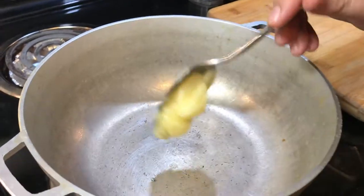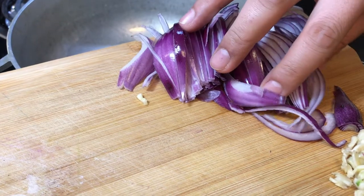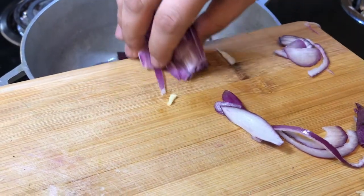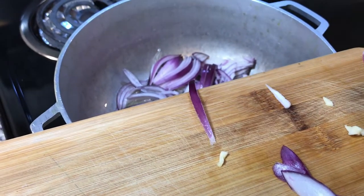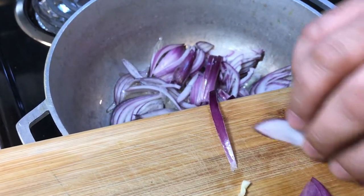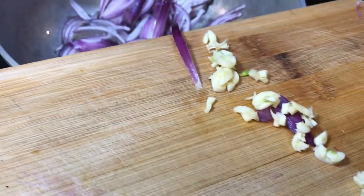In a separate pan we're gonna add some butter. You guys can use oil as well, but I use butter because it's gonna give a nice flavor to it. I'm adding chopped onion and some chopped garlic in there.